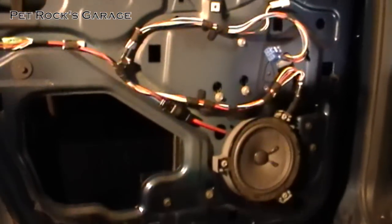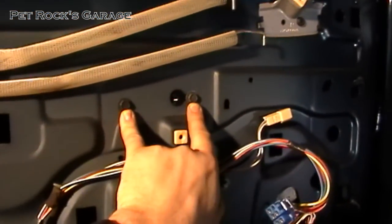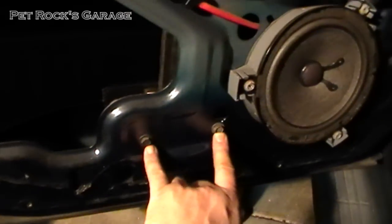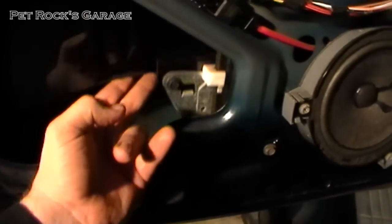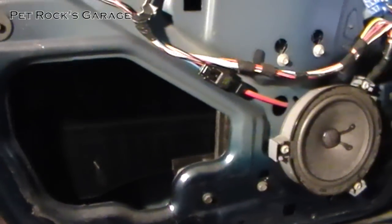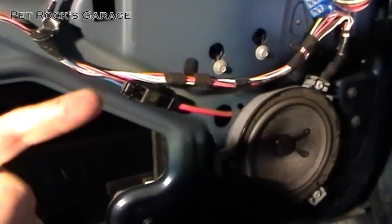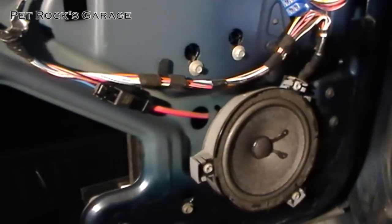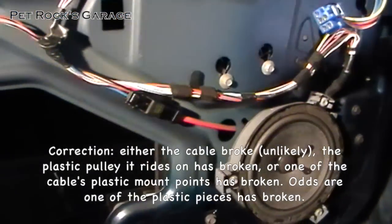Now that I've got the weather stripping off, I have access to everything I need in this area. These two bolts right here are the top two bolts for the window regulator frame. These two bolts and that third bolt are for the window regulator motor, and these two bolts are for the bottom of the window regulator frame. As you can see, the window completely moves up and down freely because it's no longer connected to the window regulator. This window regulator works off a cable system — one cable from the top that pulls and another from the bottom that pulls. Since the window just basically fell, that means the top cable has broken.